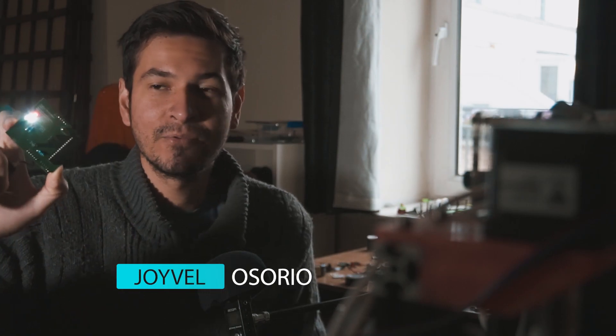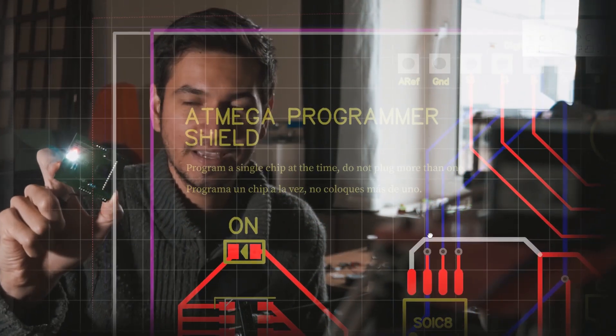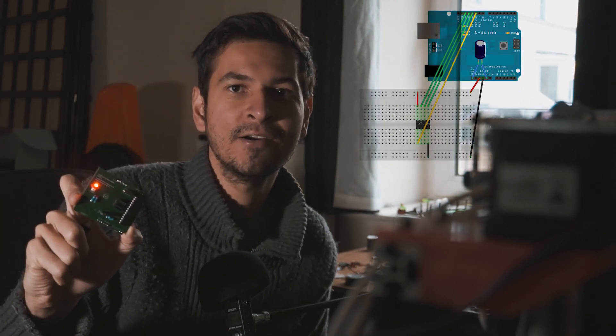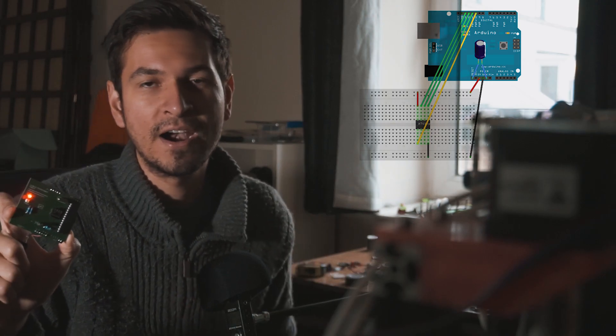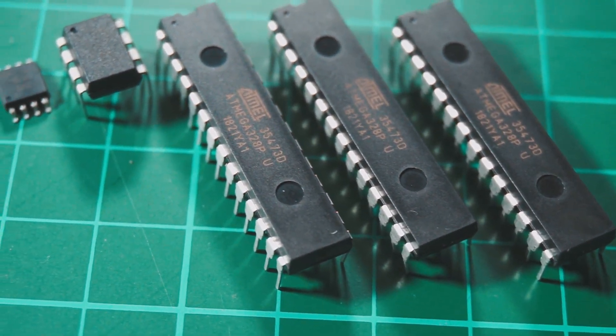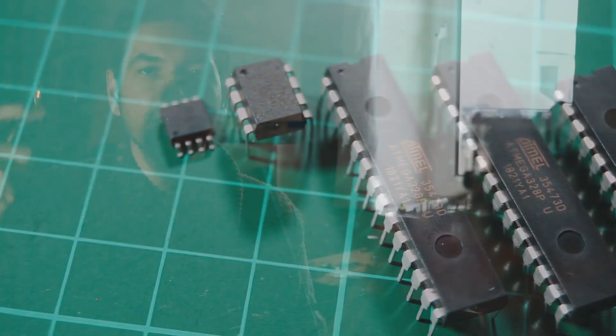Today I'm going to show you how I designed this PCB board, which is an Arduino shield to program ATmega and ATtiny microcontrollers. This is very handy because I don't have to drop them on a breadboard and do all the wiring. I just put the microcontroller in place, put this on top of the Arduino Uno, and then burn the bootloader or upload a new program.